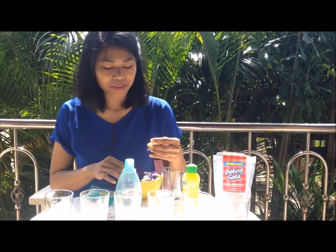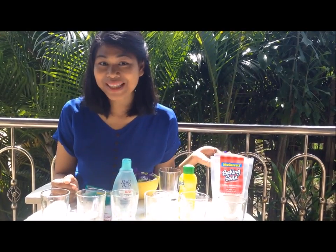Do you know that this beautiful little flower can be used as an indicator to test the pH of the household products that you use every day? Why not do the experiment together?